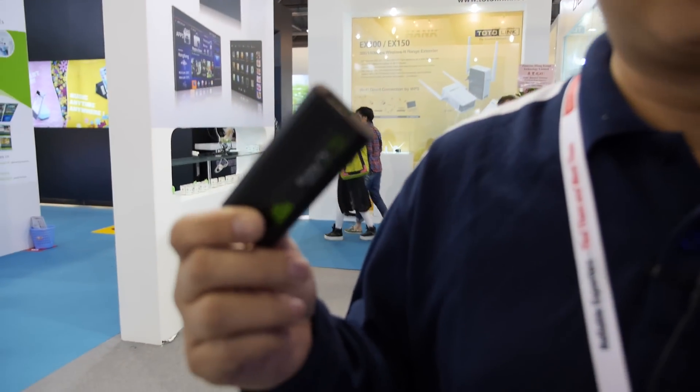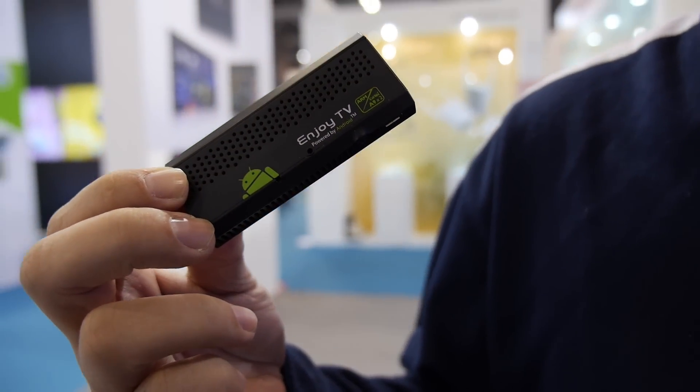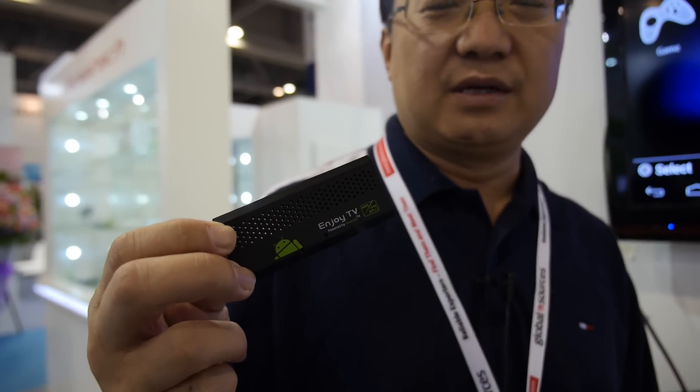Everybody has the TV stick, the HDMI stick — there are hundreds of companies showing that. But our stick from Geniatek has dual band Wi-Fi that is very sensitive. You can see during the show there are many Wi-Fi routers here, but our dual band Wi-Fi still works perfectly.